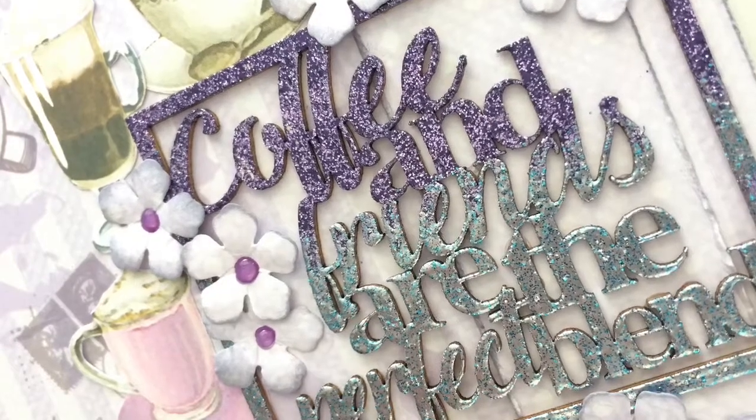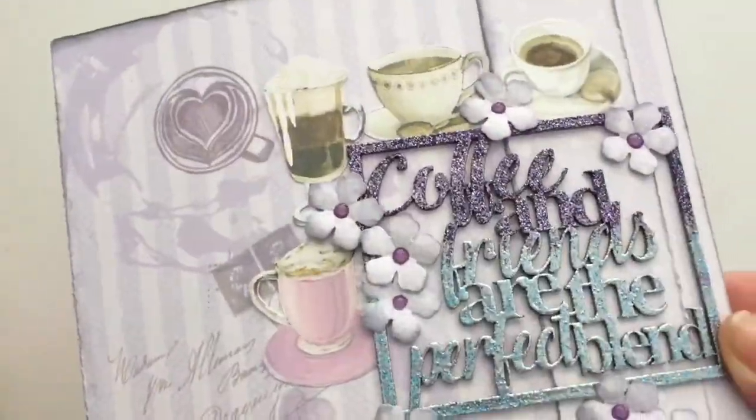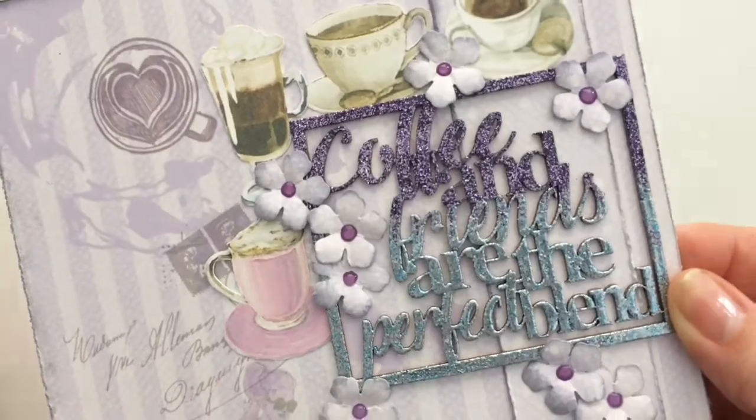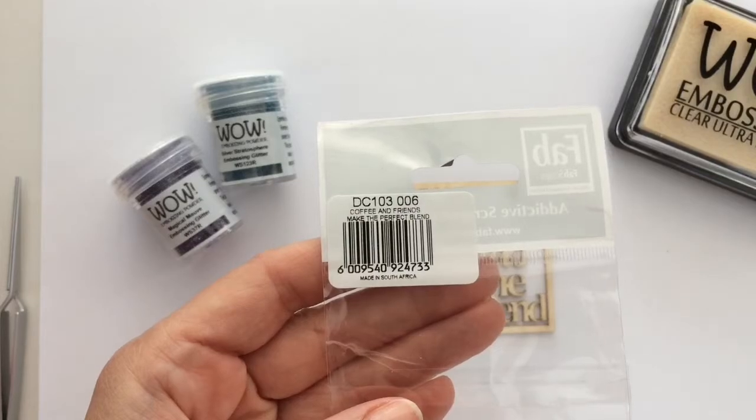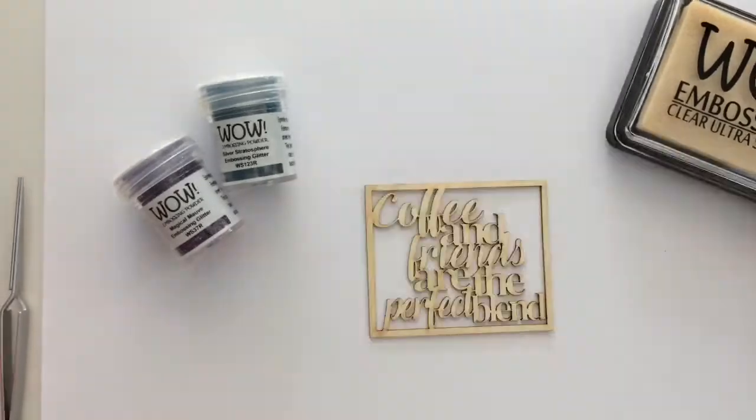Hi, Geri here from Geri's Craft Room and welcome to my channel. On today's Fab Scraps Technique Tuesday I have a fun ombre color technique with embossing powder for you that I'm using on a beer board die cut. You can find the products I used in the description box below.